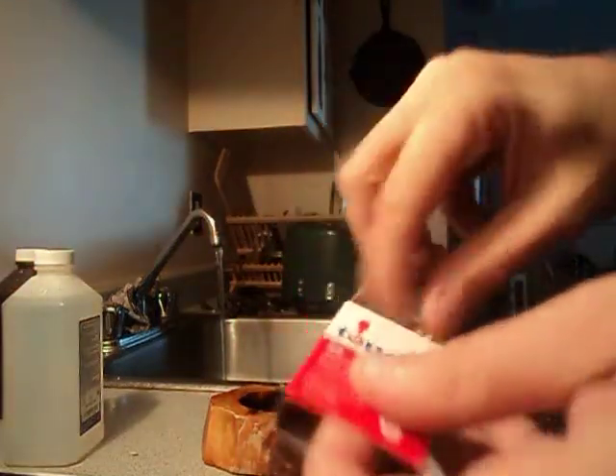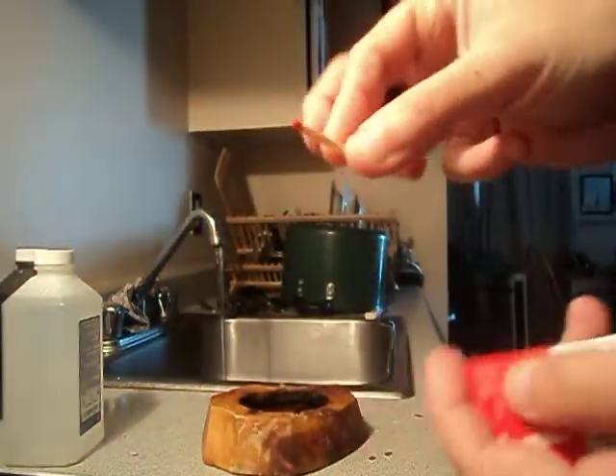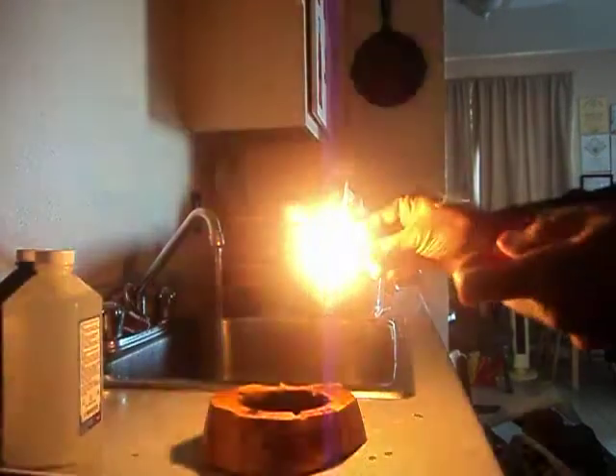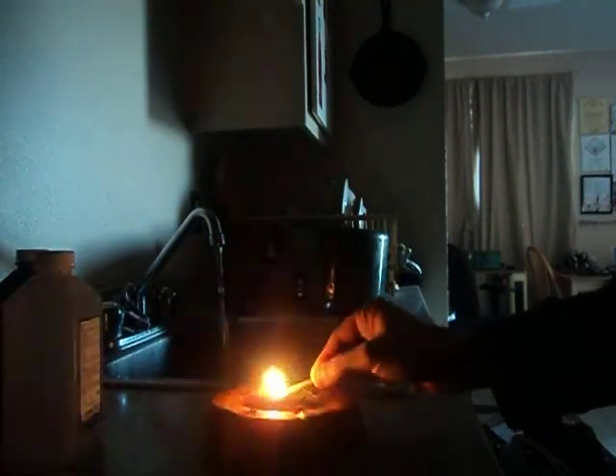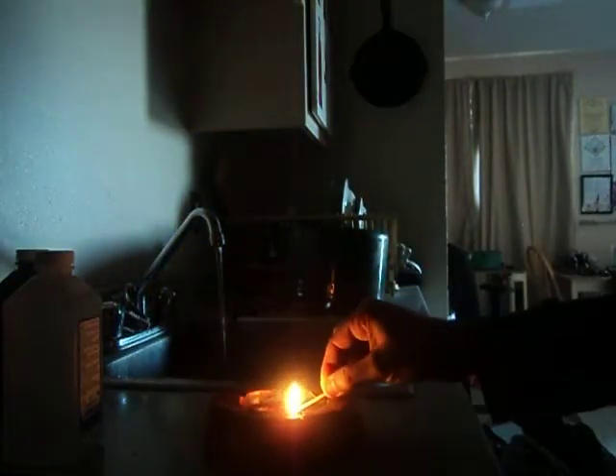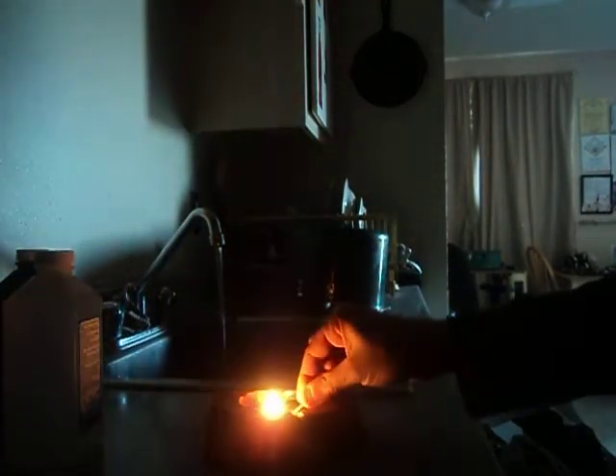Grab some matches — just some regular wood matches. Turn off the light, got everything going. Strike it. Okay. And here we go. It worked before, and there we go — it is going.